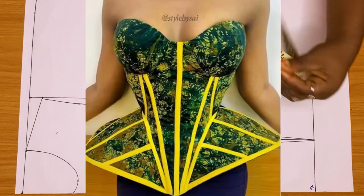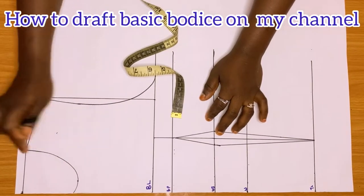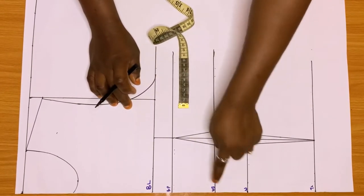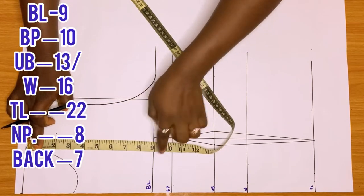Hi guys, in this tutorial I'll teach you how to mix a corset pattern with a cage side peplum. You can see the top. I want you to go to my channel to watch how to draft a basic bodice, because if you know how to draft that basic bodice, you're going to understand how I drafted this. Now I'll just go straight to the point.